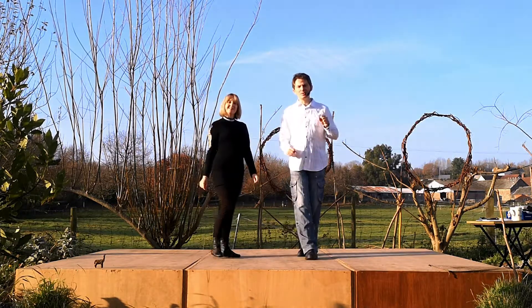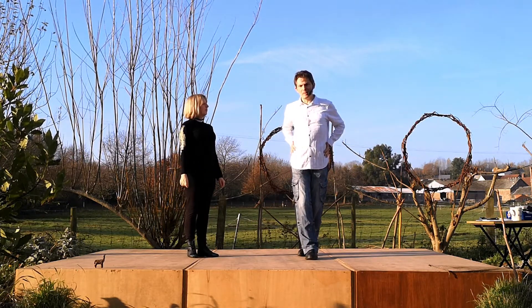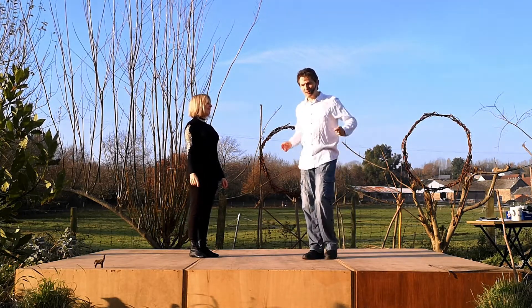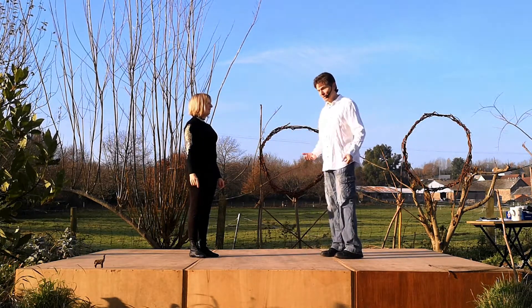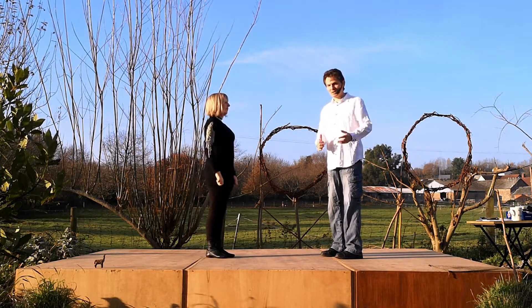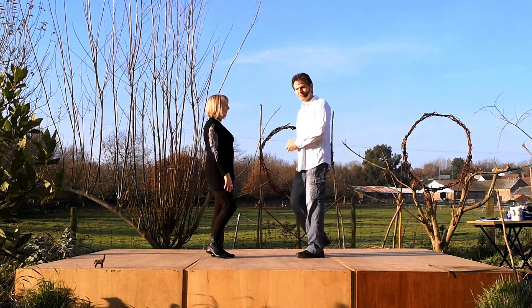The other thing you want to do, guys, is make sure you get the right bit. If you're a little bit too far forward, a little bit too far back, a little bit high, a little bit low — again, not so great. If you're getting into trouble, ask a lady to make sure you've hit the right bit.